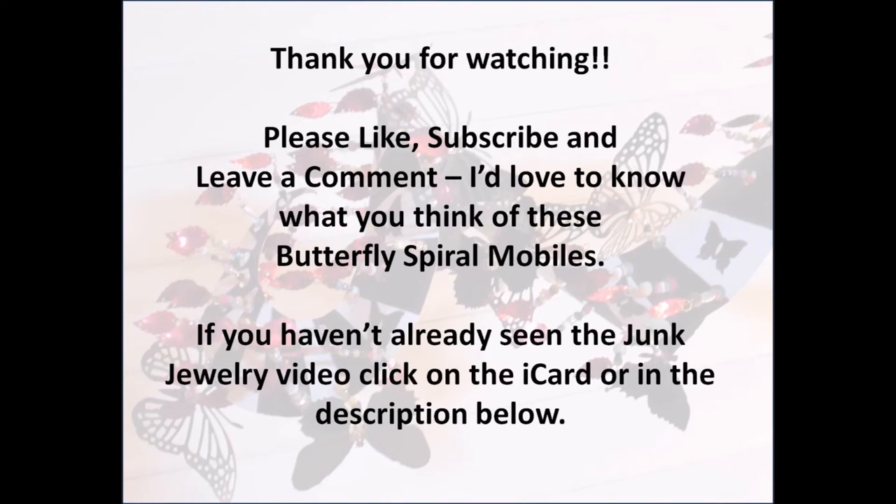I want to thank you for watching. Please like and subscribe if you are not already a subscriber, and leave a comment — I'd love to know what you think of these butterfly spiral mobiles. If you haven't already seen the junk jewelry video, click on the iCard or the link in the description below. Until next time, bye bye!